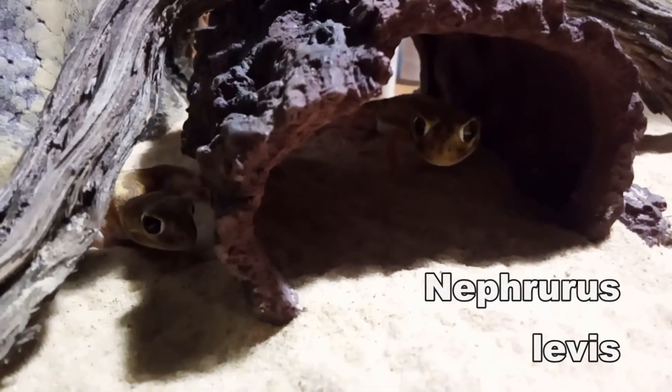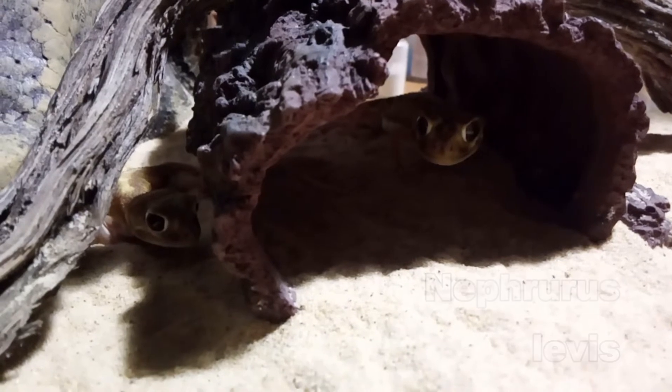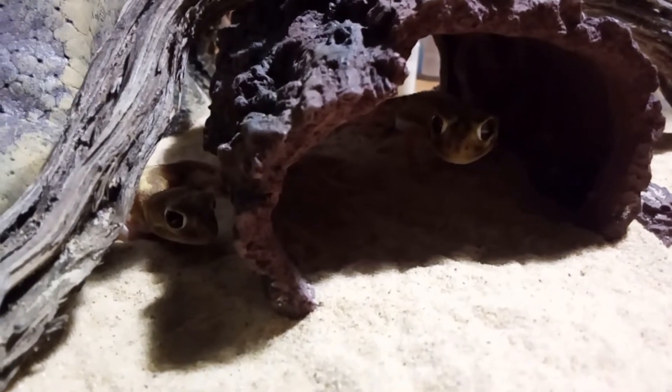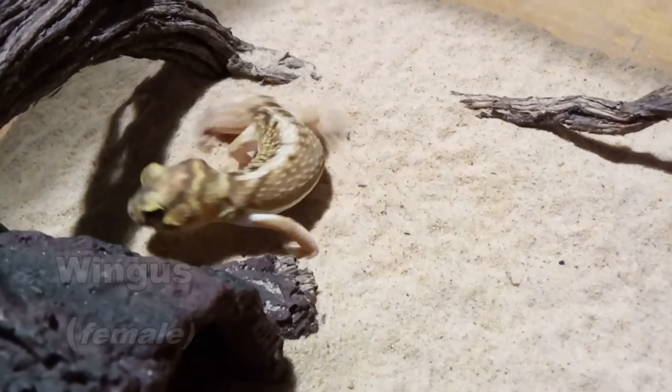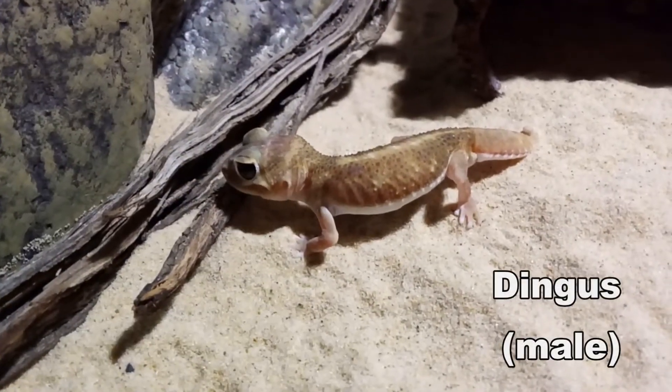G'day everyone. In today's video I'll be giving a brief update on my breeding pair of knob-tailed geckos, Wingus and Dingus. I've had these guys for just on two years now, and apart from a couple of small issues they've been pretty easy to look after.